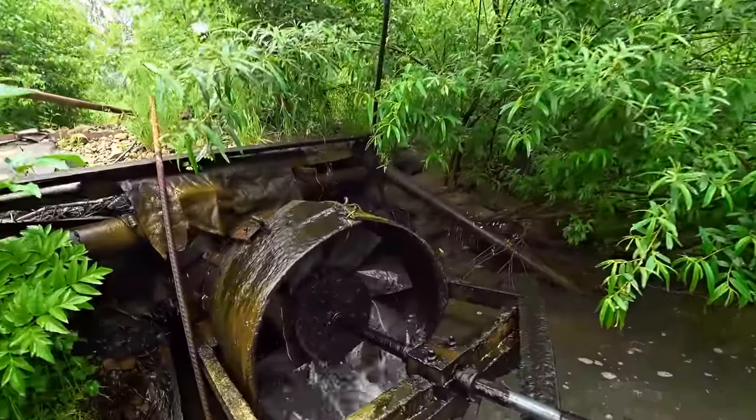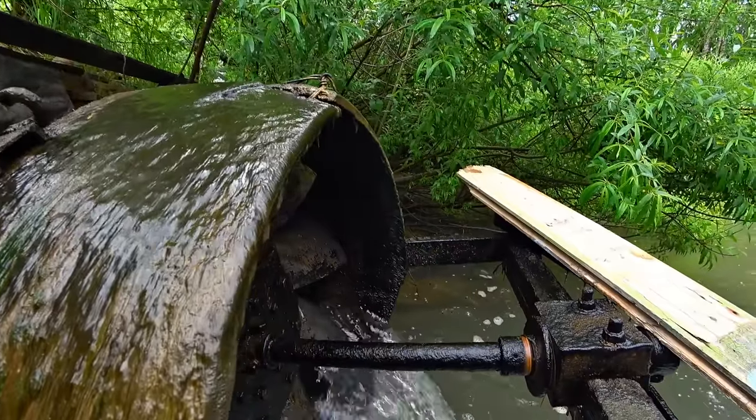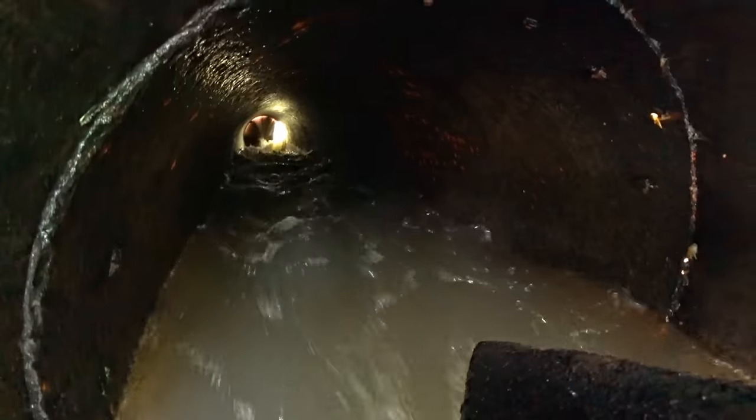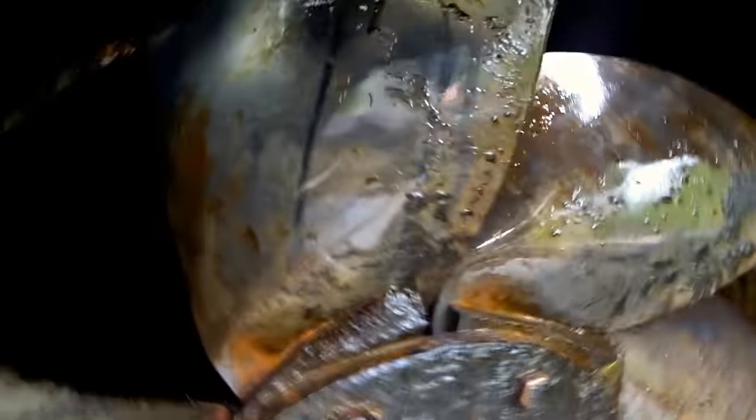The turbine is set on bearings made of wood, and a thrust washer that saves the turbine from lateral displacement. At the end of the pipe there is a peculiar casing made of conveyor belt that is usually used in mines. It is set there in order to direct the flow of water to the blades.